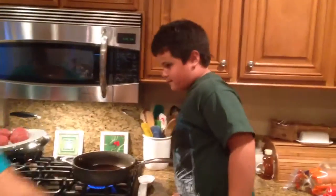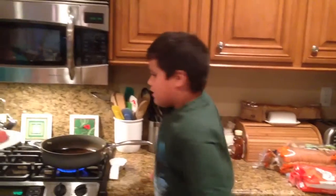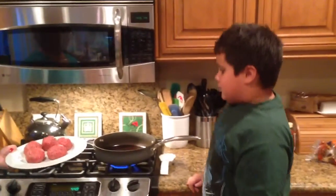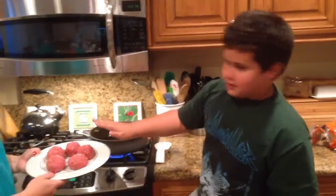So hello, we are back, I am back, and we are now going to put the masterpieces on the pan. What masterpiece? The meatballs, as you can see.